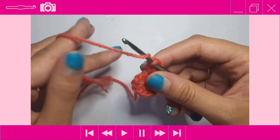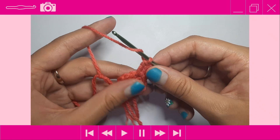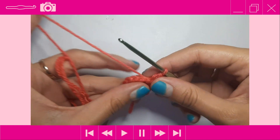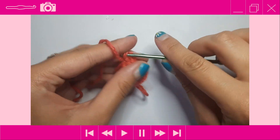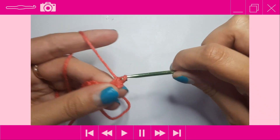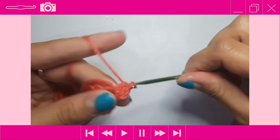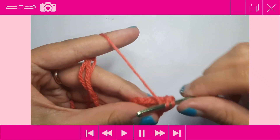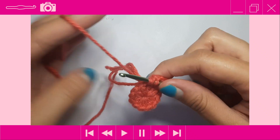Continue going around placing two half double crochets into each stitch. To do the half double crochet: yarn over, insert, yarn over pull through — three loops on the hook — then pull through all three loops. Repeat all the way around. Your stitch count should go from 12 up to 24 by the end of this round.